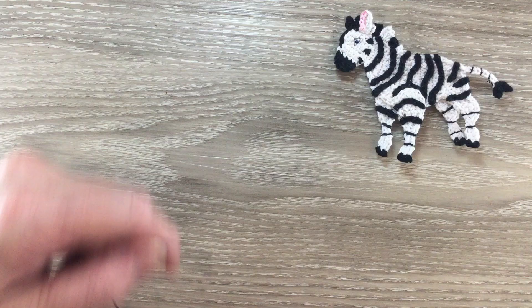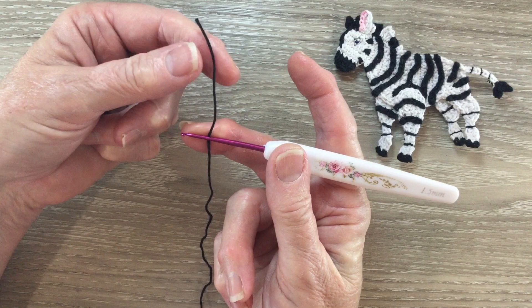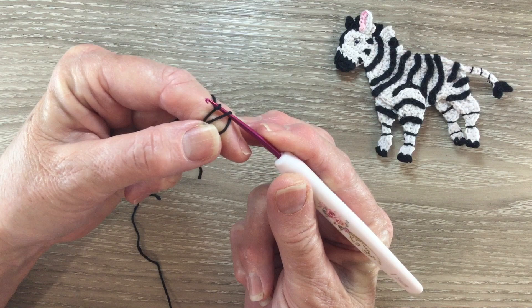Now I'm going to start with the nose. Using my black I make a magic loop. For a magic loop I put my hook on my yarn and bring the short end over the hook, then I take the long end over the top of the short end and I've got a circle. Then I put the yarn around my hook and bring the hook with the yarn at the end through the circle, and that's my magic loop.